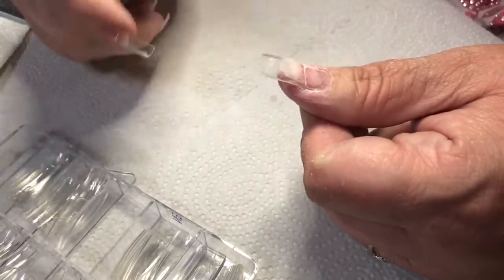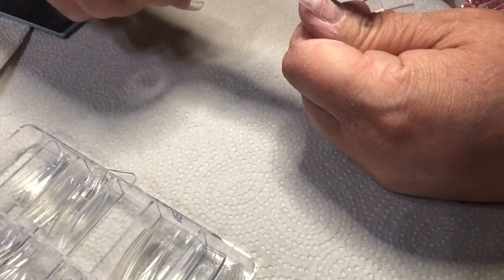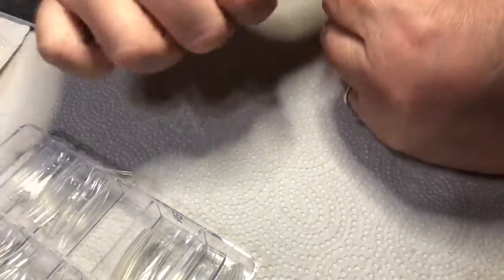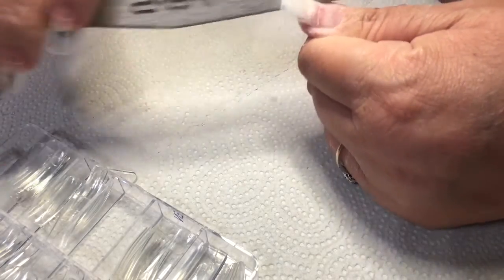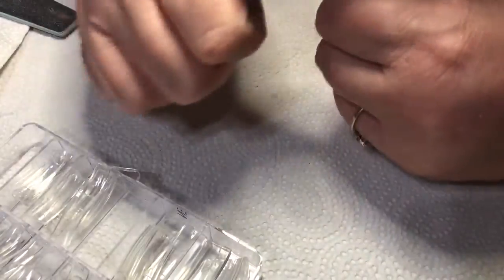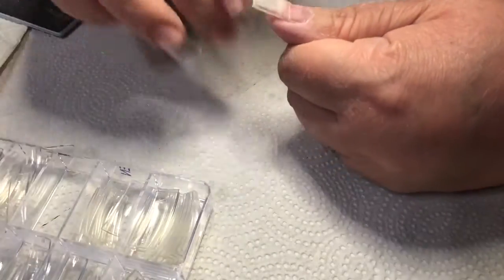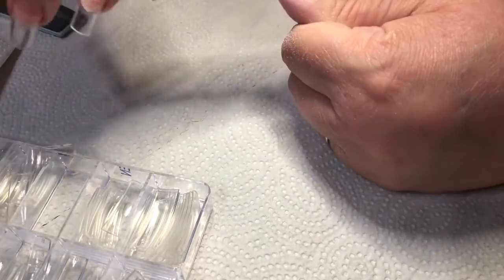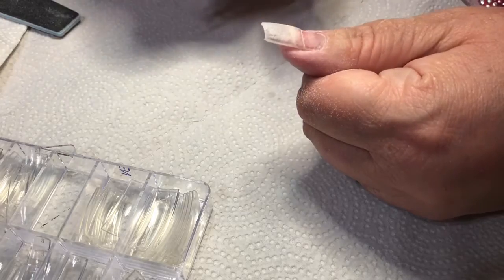We're going to keep filing. Since I clipped them a little bit longer, I can use the hand file to file down and make them a little shorter if wanted. I could also round the edges off. Then I give it a good buff because you want the dip to stick to this. You can see how this nail is really starting to shape up the way we like it. I try to get her straight — I like my nails long but you can do what you want with yours.